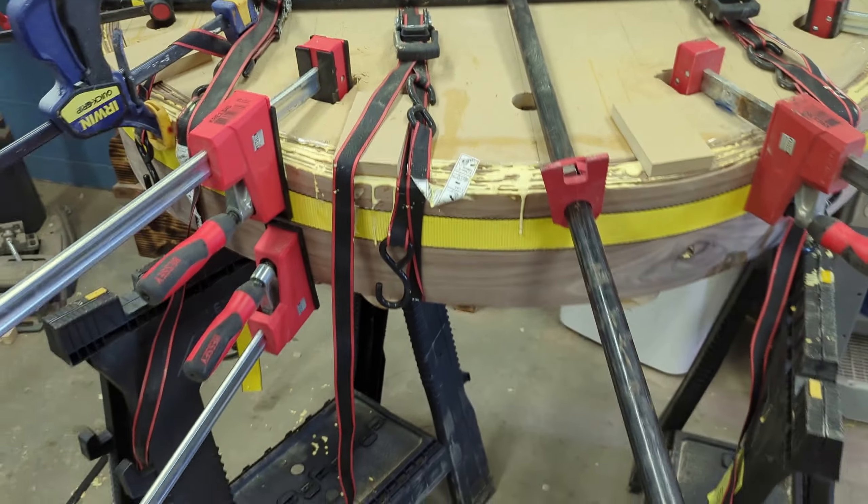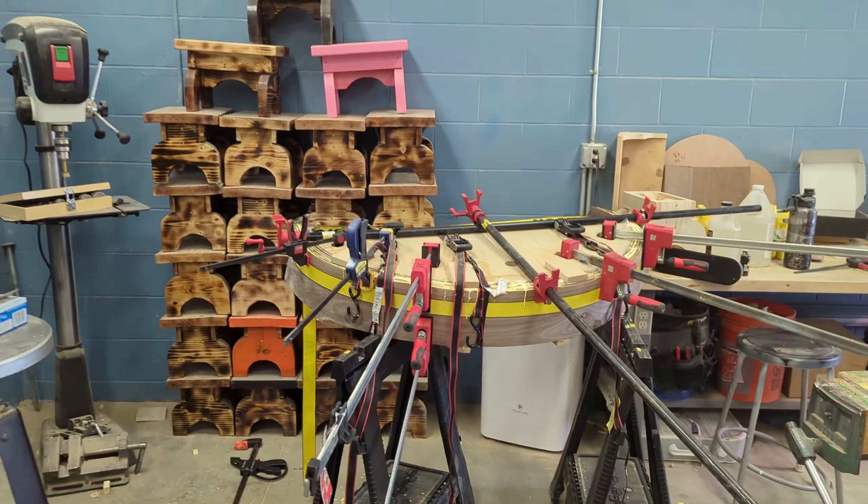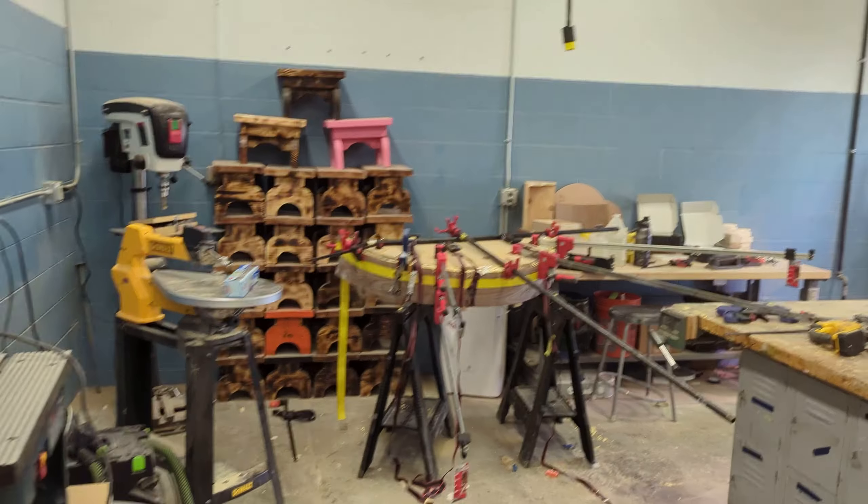I'm working up a pretty good sweat and that could not have gone much worse. I don't know if it's going to be a complete loss — I'll find out tomorrow. It's going to be super wavy because I've got pressure in some spots and not others. Really good pressure here and then not so much over on this side. Not much I can do now, it's kind of a waiting game to see if it's all for nothing.